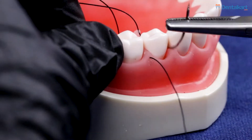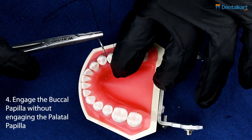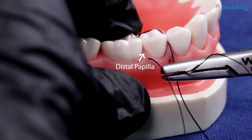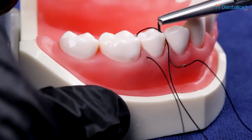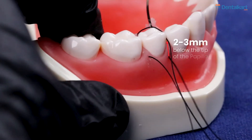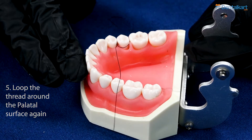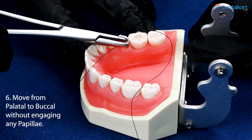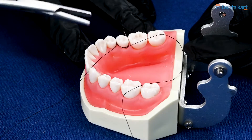We are moving from palatal to buccal without engaging either papillae. We turn our needle and we go back from buccal to palatal in a similar manner as we did with the distal papillae, moving from the buccal towards the palatal without engaging the palatal papillae, engaging the buccal papillae 2-3 mm below the tip. We create another loop or sling and we move back from the palatal to the buccal without engaging either papillae, and we finally tie the knot or the suture.